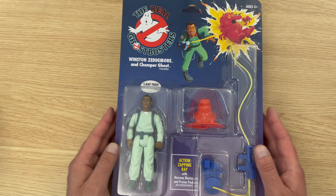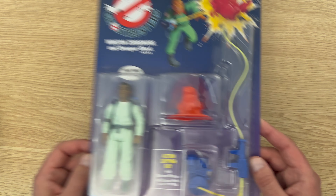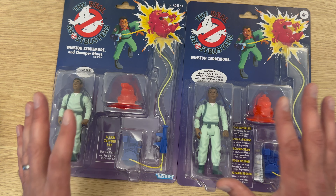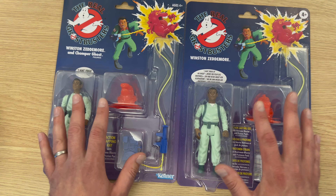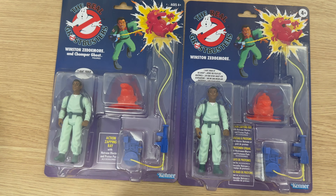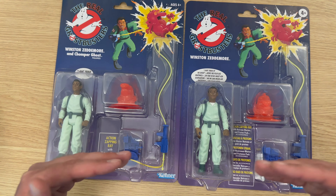I'll be using Winston to help explain the differences between the US version on top and the European version underneath. The figure and its accessories are exactly the same whether you got the US or European version — slight differences with the packaging though, not just with the card back but also with the plastic clamshell on top. I'll start from the top to the bottom and then do the same on the back.